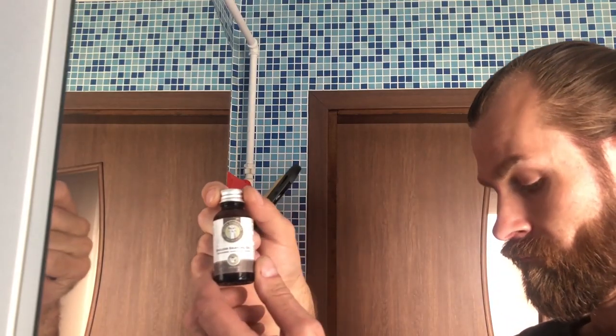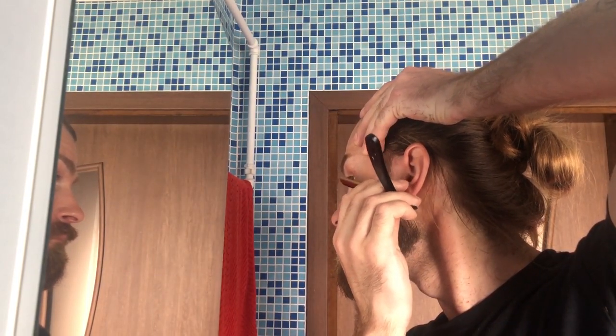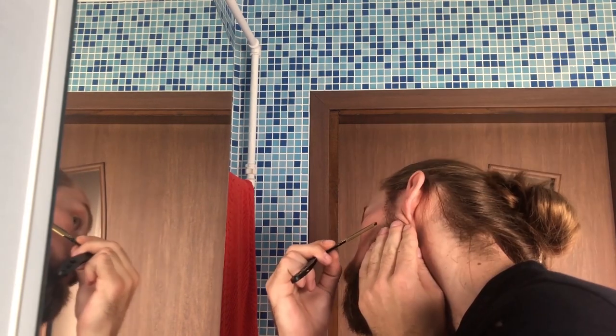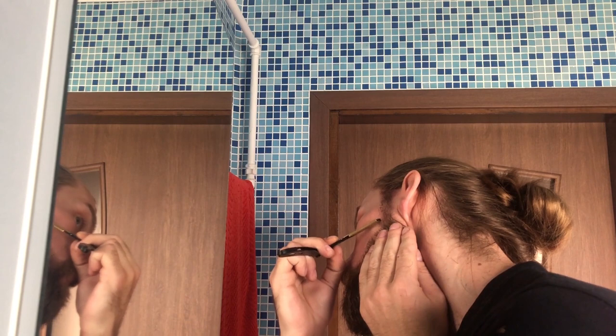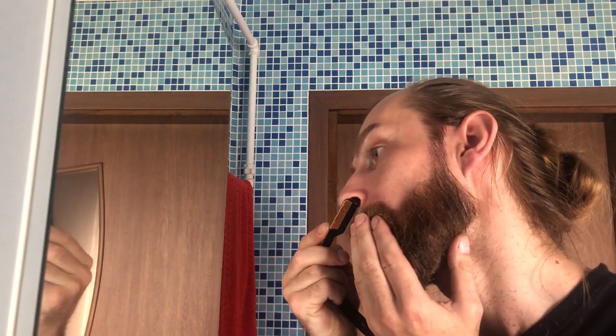Apply some shaving oil, take your straight razor and get your cheek lines clean. Always start shaving with the grain. Do the second pass across the grain and if you want an extra clean shave, do the third pass against the grain. As I'm shaving my top line, I'm also touching up the random hair by my mustache as well as underneath the nose.